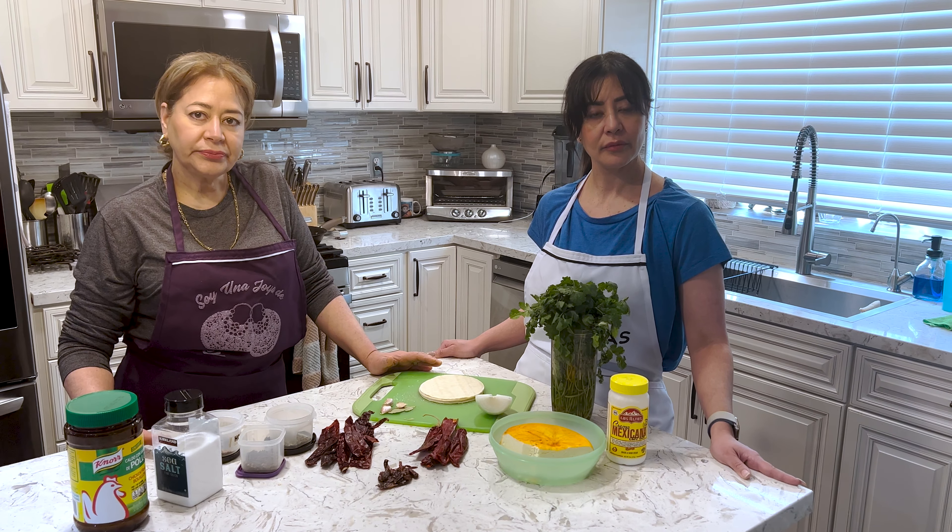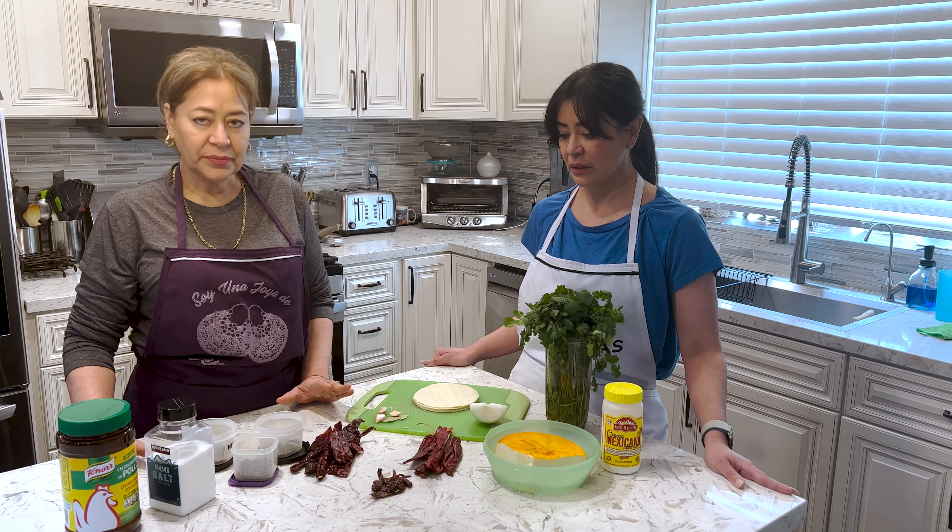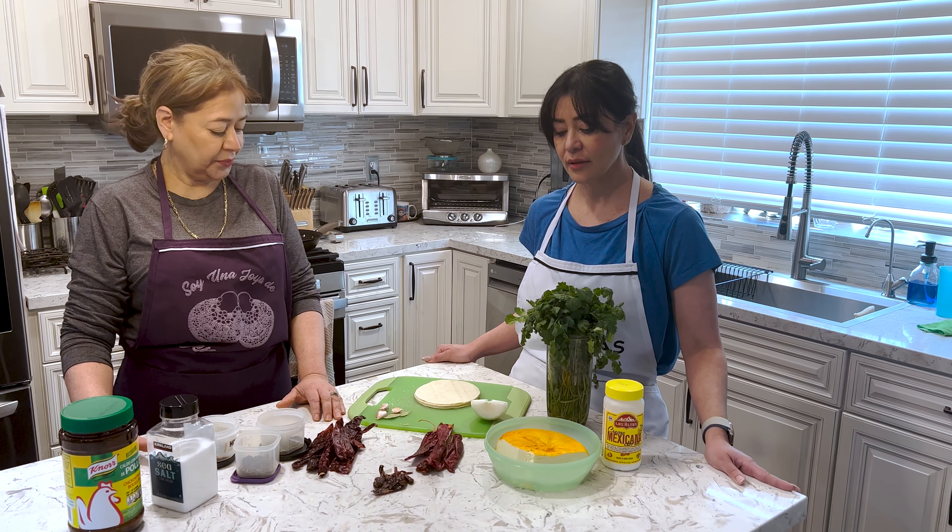And how many people does this feed? Como 6, ¿no? Like 4 to 6, right? Sí. Ok, let's go.